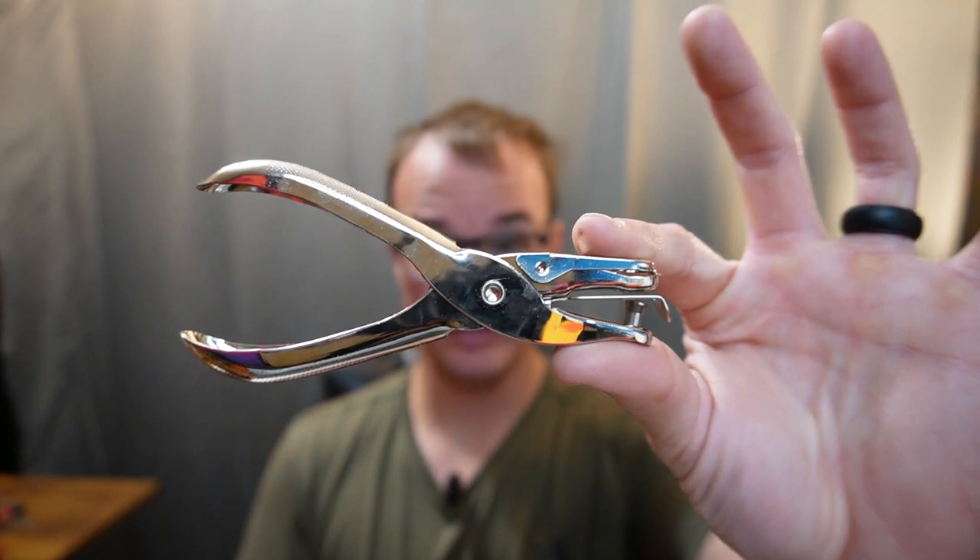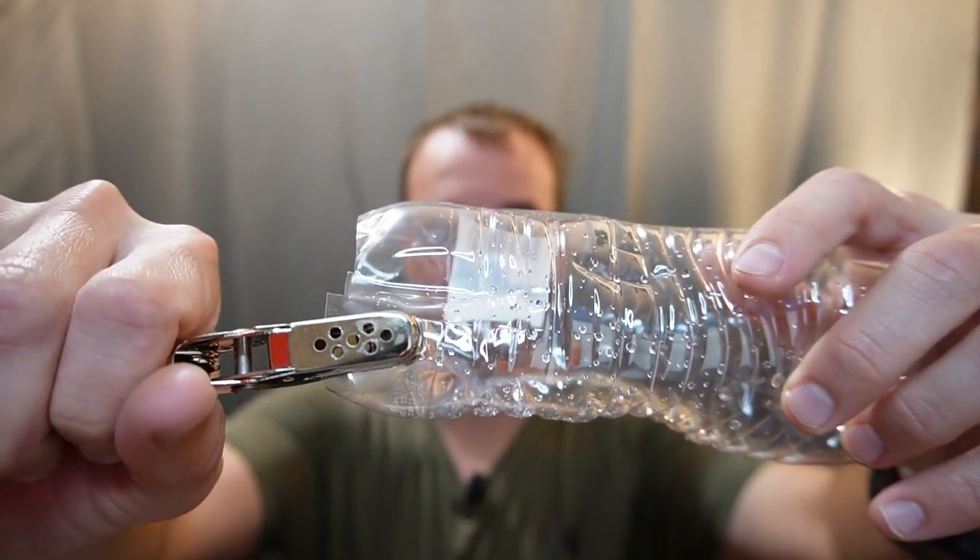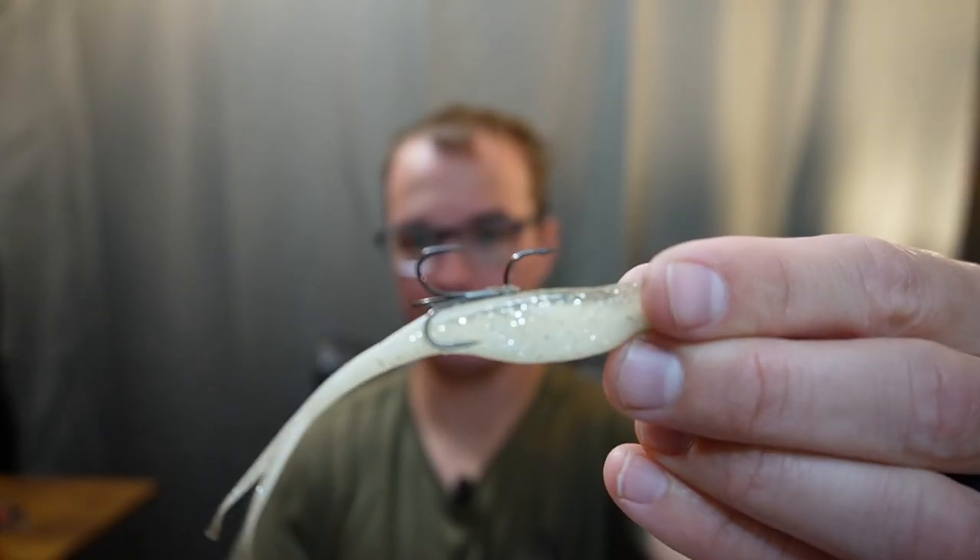Number two is adding a stinger hook to a fluke. This is a tip you're probably going to get nowhere else — I want to save you guys a lot of money. You can buy little plastic rings that cost a lot of money to put a trailer hook on, but I'm going to show you a really simple way. Go to your local Walmart or a craft store, buy a hole punch just like this, take an old water bottle or plastic milk jug, punch it, and boom — just like that, you have a perfect ring of plastic to put on your bait.